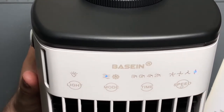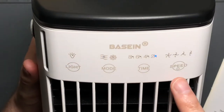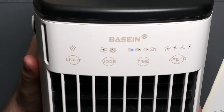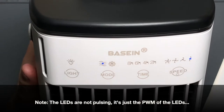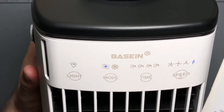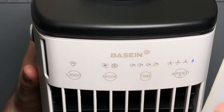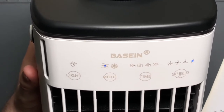Even on low you get a decent amount of airflow. To set the timer, you just select what you want and it'll count down and turn off the unit. It won't dry the filter out when the time elapses — it just turns itself off. For a device that's going to be wet and misting on a water curtain, it would be nice if it gave time to dry out that curtain before shutting off.